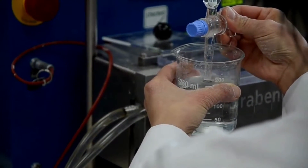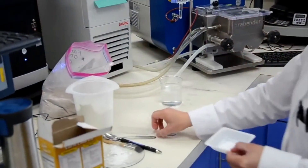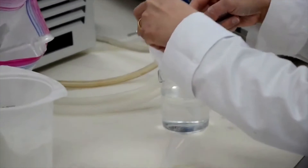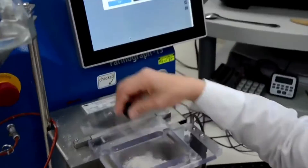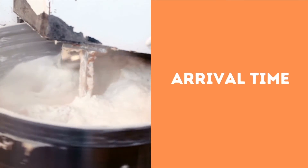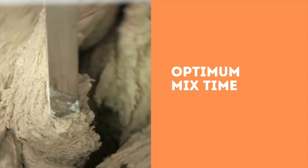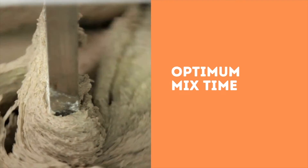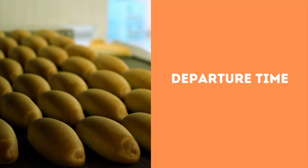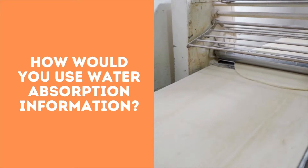The farinograph test is based first on the determination of the optimal amount of water to achieve a consistent Brabender unit value, or BU. The amount of water required to produce this consistency is the water absorption of a flour. The analysis of the typical farinograph curve yields important quality parameters such as arrival time to first achieve 500 BU and optimal mix time, also called dough development time.